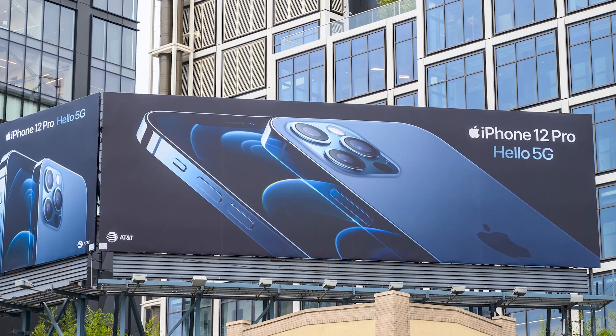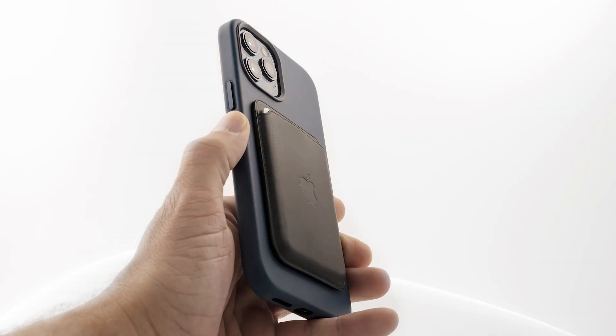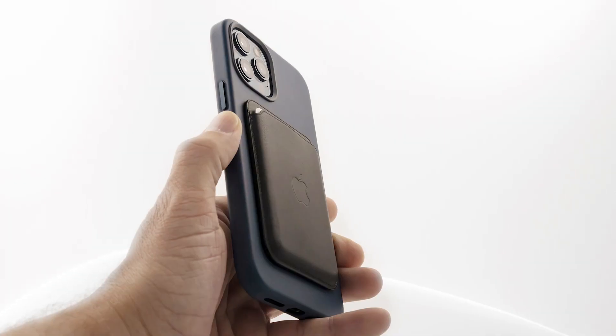we wanted to take a look at what exactly MagSafe is, how Apple users can take advantage of MagSafe, what type of products are compatible with MagSafe, and what the future of MagSafe holds. In October of 2020, Apple introduced MagSafe for iPhone with the release of the iPhone 12 series.